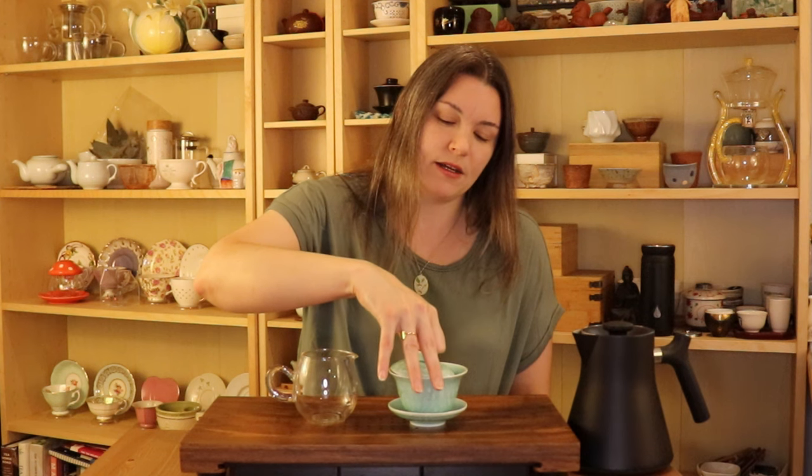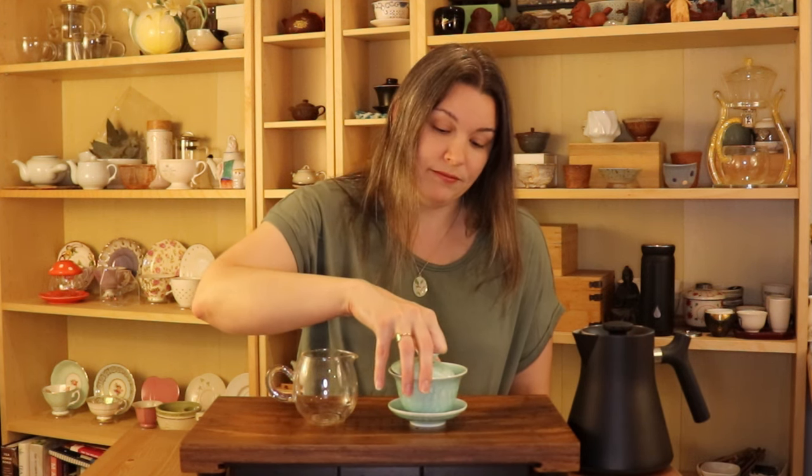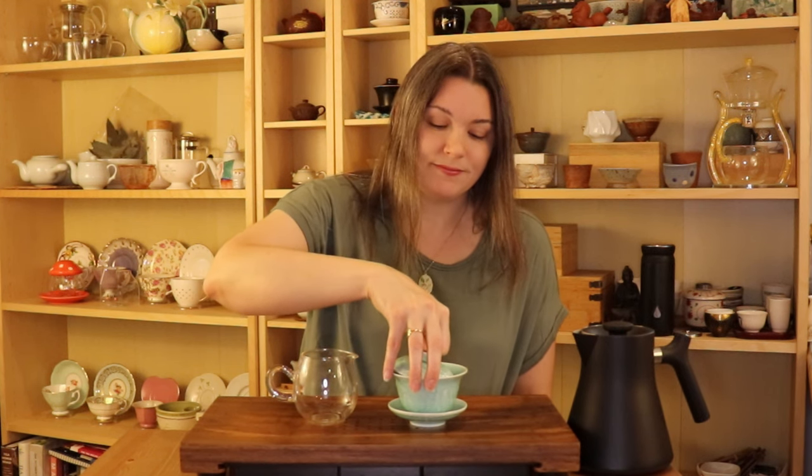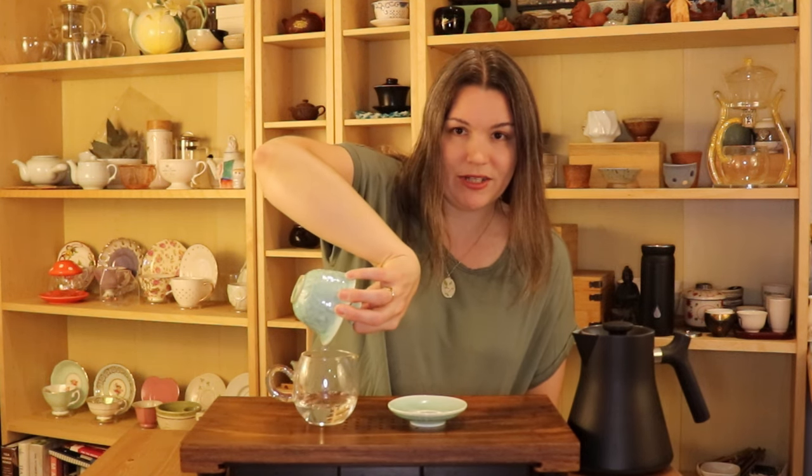I worked at a tea house where I was required to pour the gaiwan in a certain way, so that kind of changed how I normally brewed just because it became habit after a while. So what you'll do is rest your knuckle on the button of the gaiwan, use your fingers to grip the lid, and pour like that — leaving the saucer right on the table.